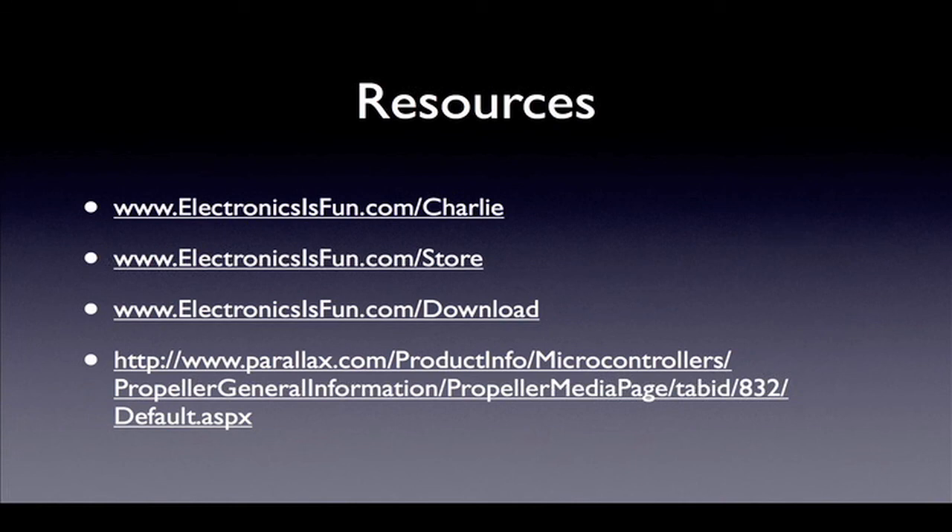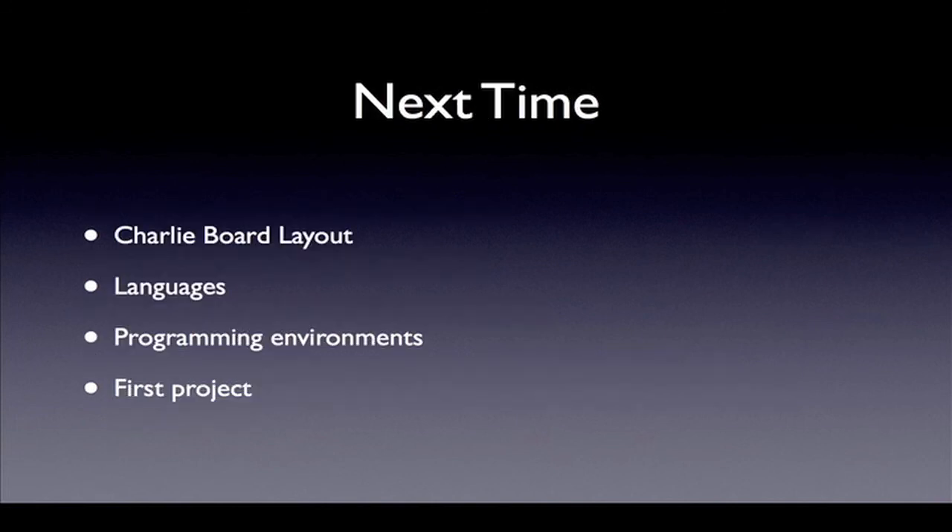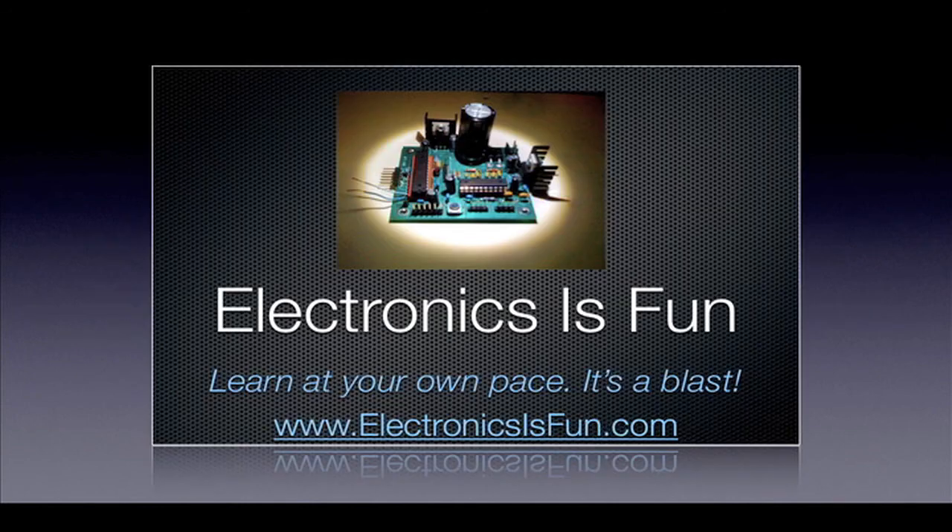For more information about the Propeller Charlie board, visit the Charlie page on our website. The new Charlie board is now available on our online store. To get sample code and download other information, go to the download page. Additional propeller resources are available at the Parallax website. In our next video, we will take a closer look at the Charlie board and learn about how to connect it to the computer. We will also discuss the different languages available for programming the propeller along with the programming environment. We'll also build our first project. Until next time, remember — electronics is fun!